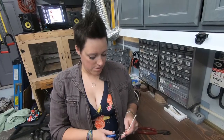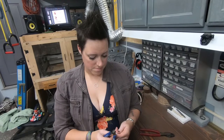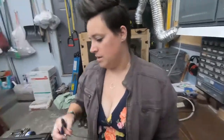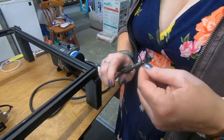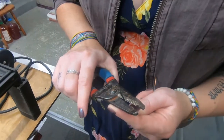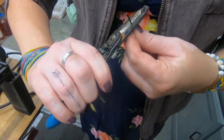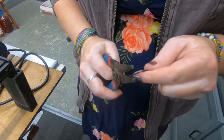The next thing we're going to do is separate the wire - we only need one of the two strands. We'll do that on our other two pieces as well. Next, what we're going to do is strip our wire about 0.6 inches on all of the cut ends. We'll get all the rest of those stripped and we'll move on.